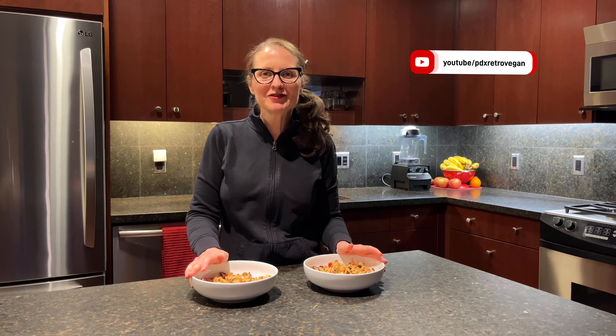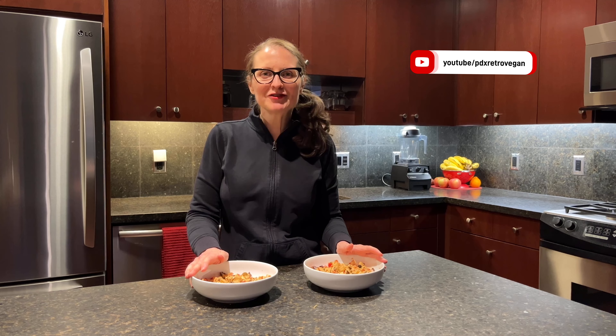And that's it. You can see we've got two bowls filled with this delicious, nutritious, healthy, plant-based, vegan, simple, easy snack. I hope that you give this a try. If you do, let me know what you think. If you have different flavor combinations you'd like me to try, just put them in the comments — I'd love to hear from you. Thank you so much for watching, I appreciate it, and have a great day.